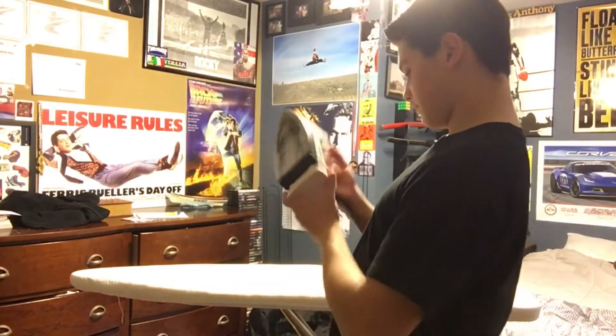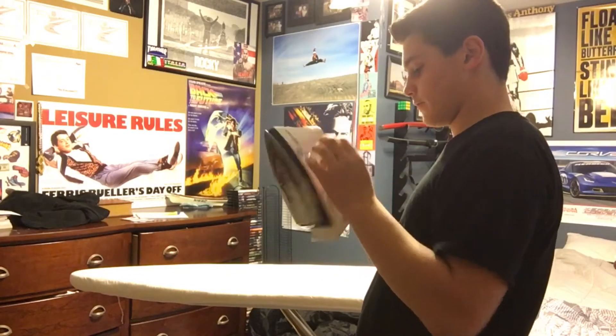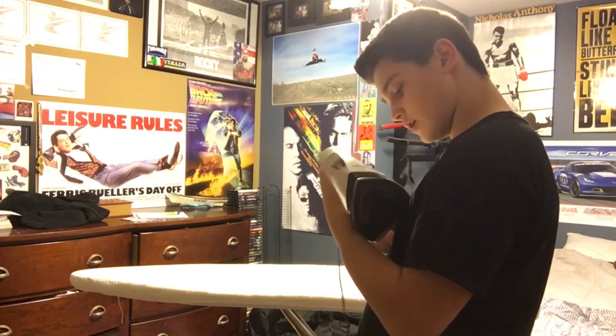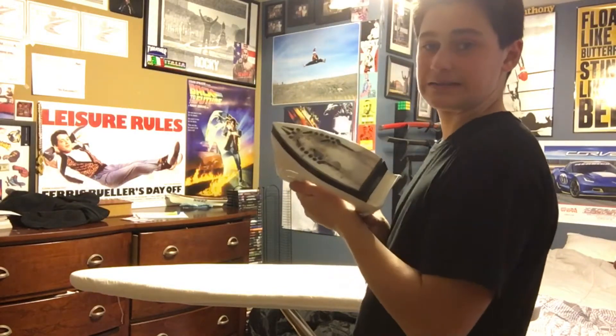First off I have to see if we even have an iron in this house because I'm not a cook so I don't know where this stuff is. Okay, so I can't really find it, better be somewhere. Okay, so we found it. This thing needs to have water in it. It needs to be on fire for cotton — that's why I saw in the video it needs to be cotton. I don't think water needs to be in this. Okay, well let's start.